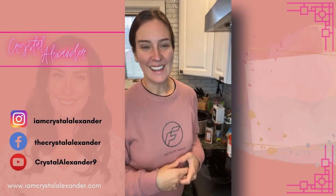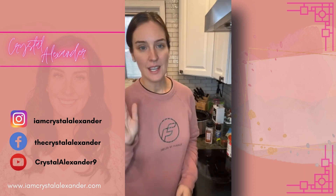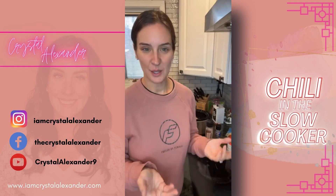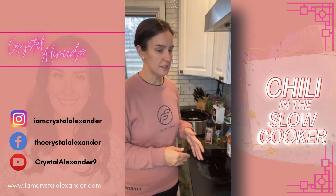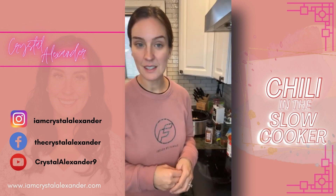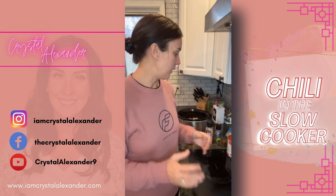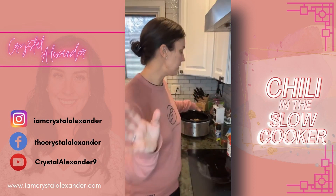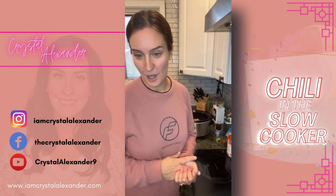Hey everybody, I'm Crystal Alexander and welcome to my page. Today we are making chili in the slow cooker. It is a crazy busy day in a good way. We're gonna throw this all together and click this on low so that when the kids get home and when we're hungry for dinner it is ready and I don't have to think about it. If you love slow cooker recipes, drop 'yes' in the comments!